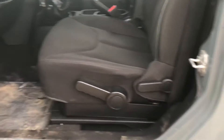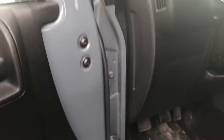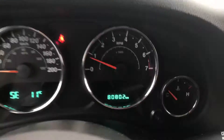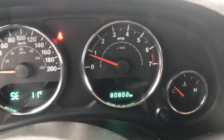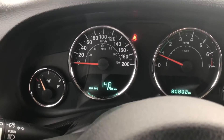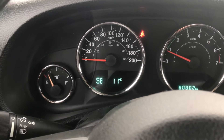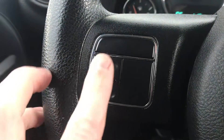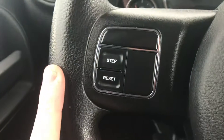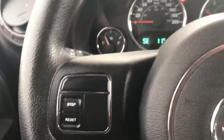Inside, it's cloth with manual seats, manual windows and locks. There's the odometer — 80,802 kilometers. A balmy 11 degrees outside. To scroll through the display, push the step button. That'll change what's shown. If you push reset, that resets your fuel economy and that kind of stuff so you can keep track of it.